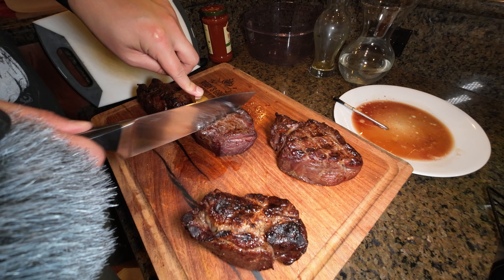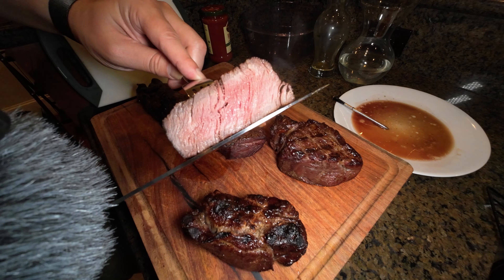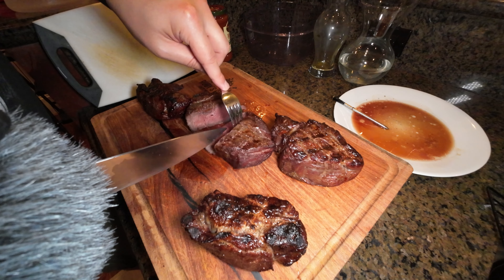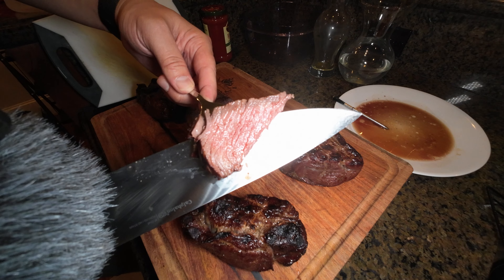Temperature looks good, cuts real easy, looks great. Very tender. A little bit sweet along with the savory — very nice. Looks good, my lady is up here trying to get a piece. Looks good, tastes good. This is my dinner so I'm gonna eat.